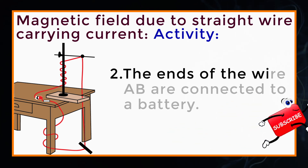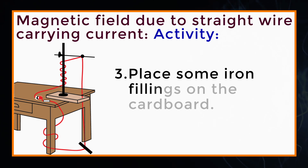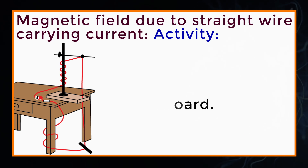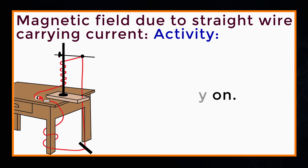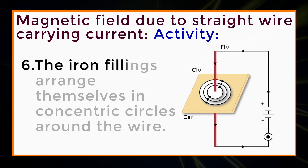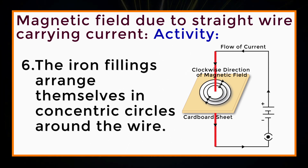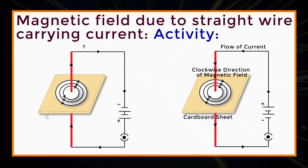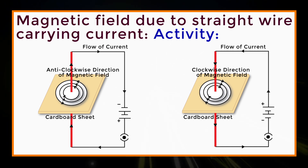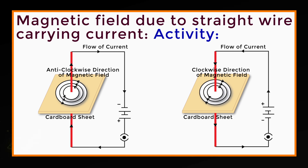The ends of the wire AB are connected to a battery. Place some iron filings on the cardboard. Switch the key on and gently tap the cardboard. The iron filings arrange themselves in concentric circles around the wire. This shows that magnetic field lines are concentric circles, and the circles become larger and larger as we move away from the wire.